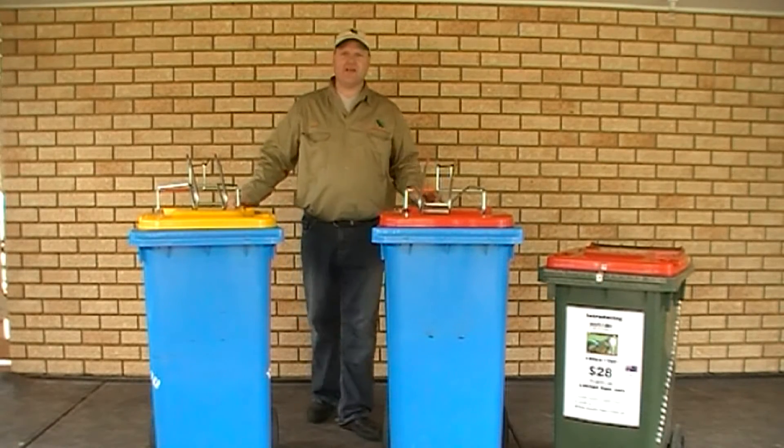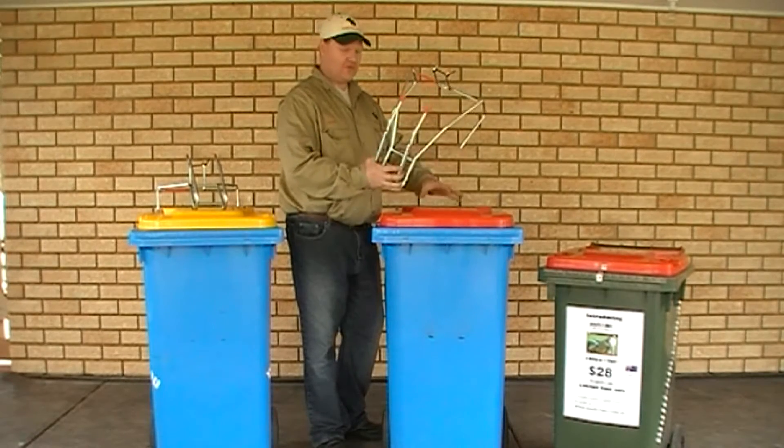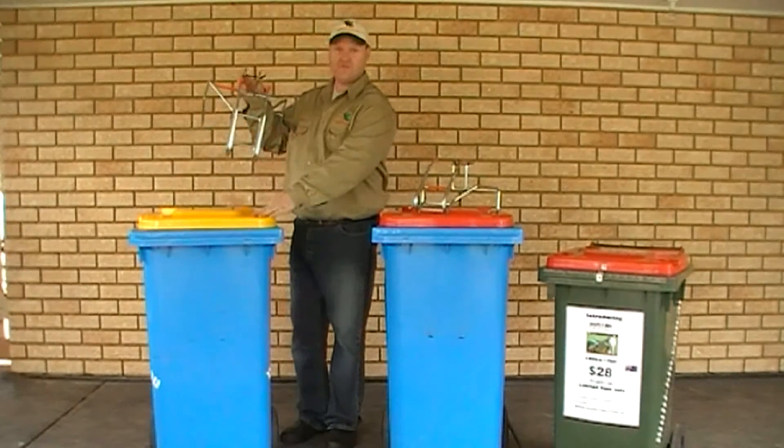G'day, Mark from Multibin here. Today I'm going to introduce you to Multibin. This is Multibin — it connects a 240 litre to your shorter 140 litre bin. We also have now Multibin 2, which connects 240 to 240.